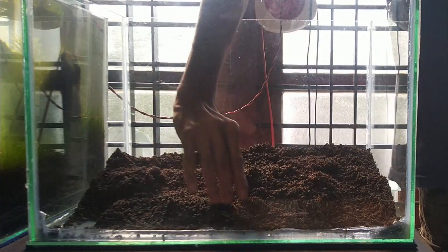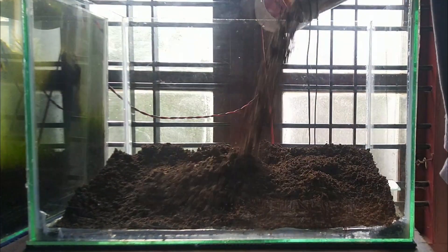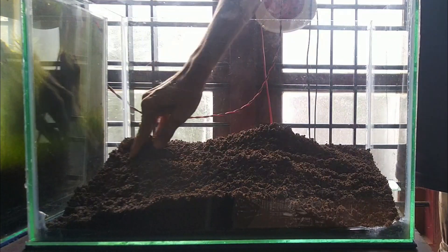This is garden soil. The substrate is 5cm width. This is a plant.